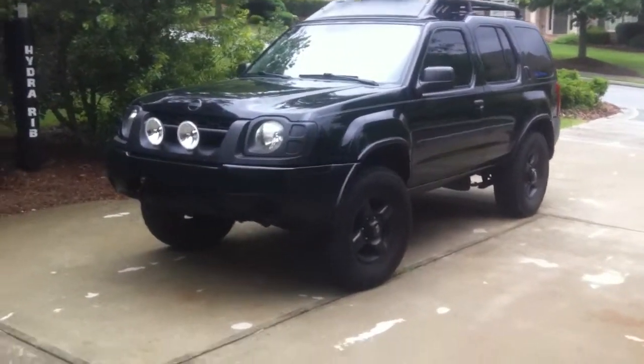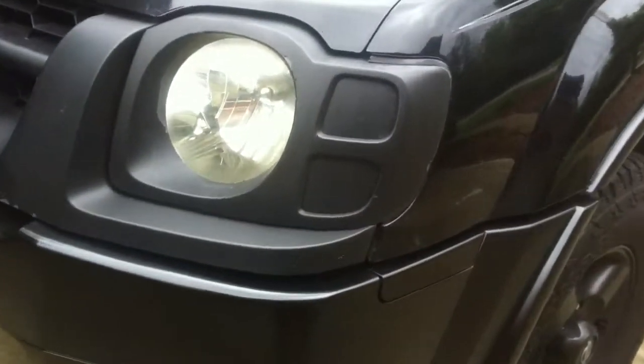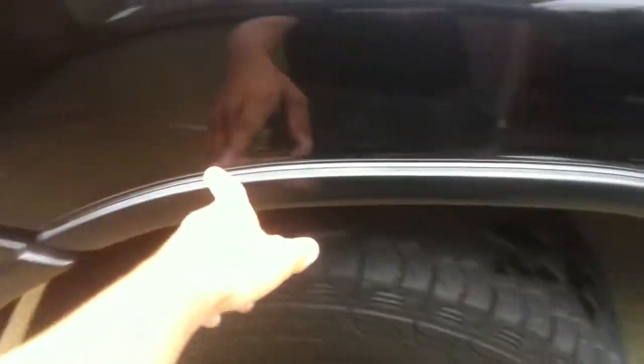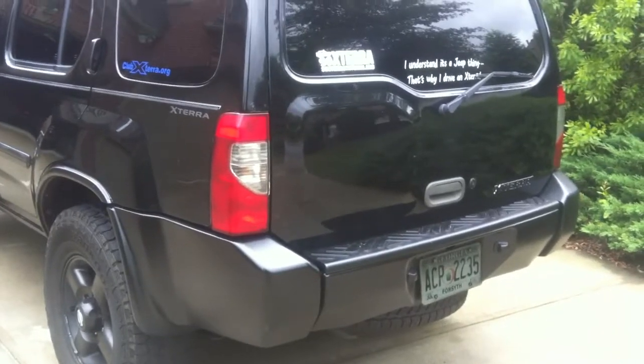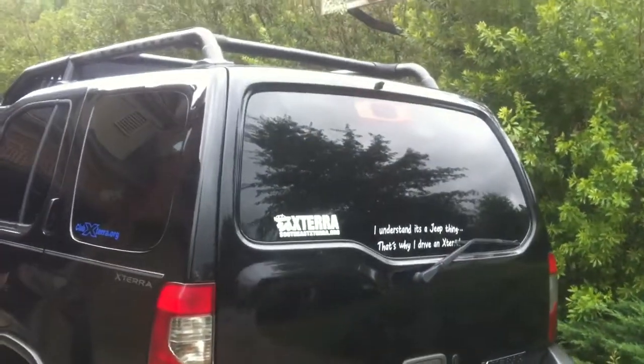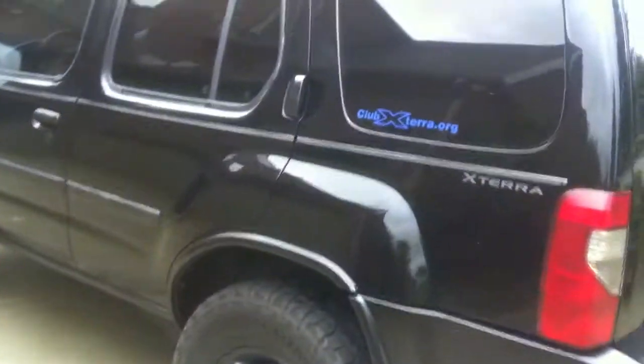To start off, I painted the bumpers about a week ago to give it an all blacked out look. I did the front bumpers and I did these fender trim pieces. I did all that, the trim pieces on the door, door handles, the bumper, and the rear bumper. I don't know if the stickers were on there in the last video, but I had some stickers — Club Xterra. I also did the wind fairing on the front, I painted that black as well.